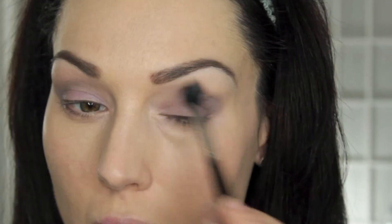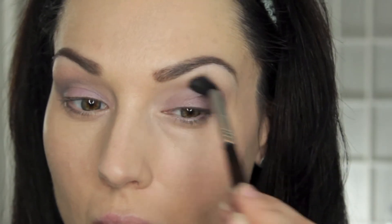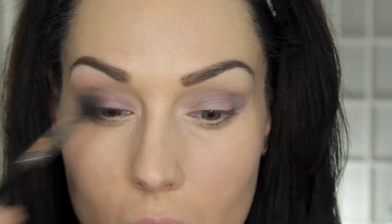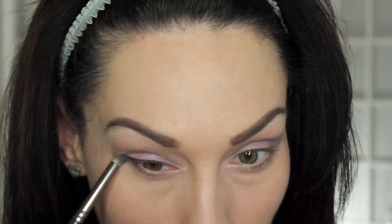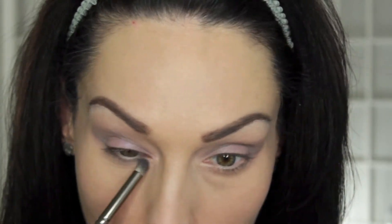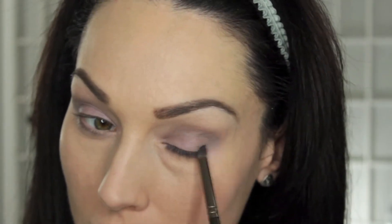If you notice, I do have brows on now. I will link my brow tutorial down in the comment box below if you'd like to check out how I do my brows. Then I'm also taking Drama Queen and dragging that along the lower lash line and kind of marrying that with the outer V of the eye.